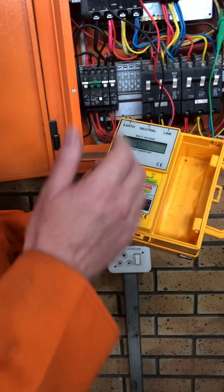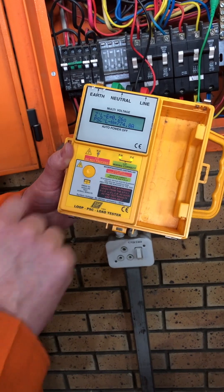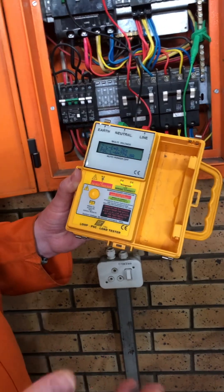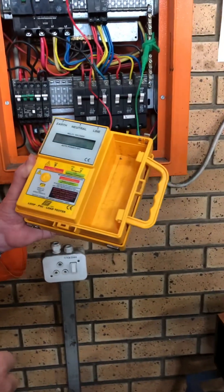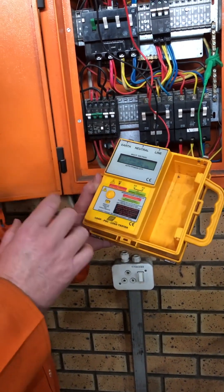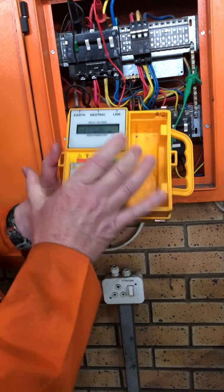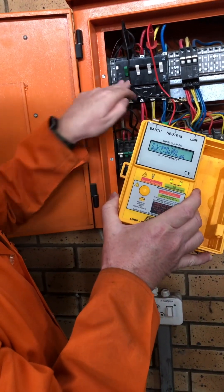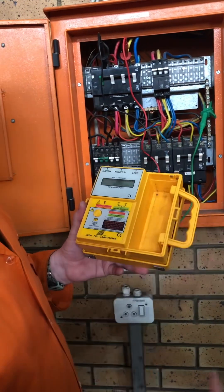Let's just quickly check again what the prospective short circuit is going to be now. You see now it's 700 — so it was 1,000, then 500, now 700 — because of where the supply is coming from, the power going up and going down. So this is one of your tests that you must do, but you must do it above your earth leakage. Because what this thing is doing is putting power into the system to measure it. If you put it below the earth leakage, it's going to damage your earth leakage, or it's going to trip it and also damage it.